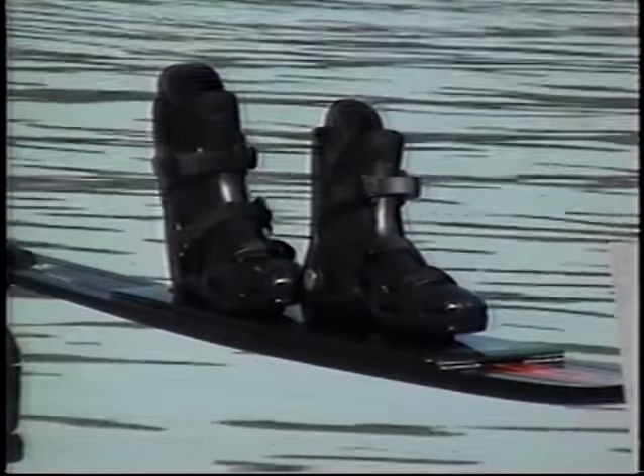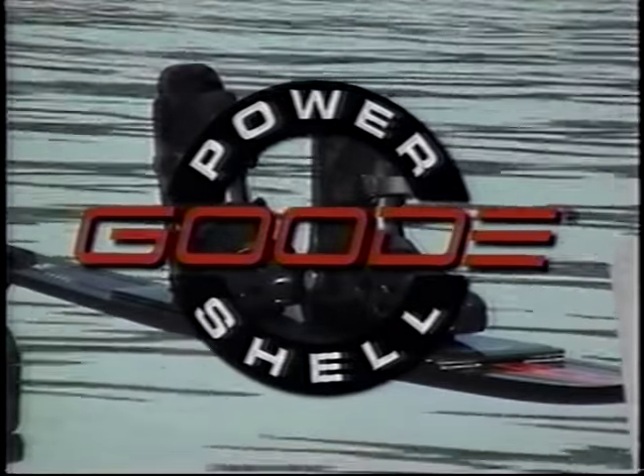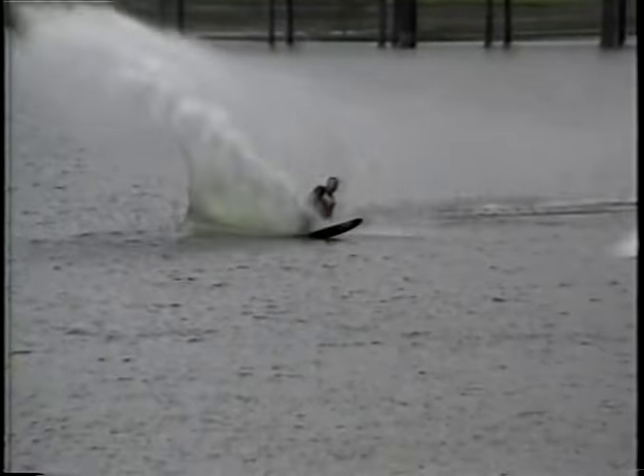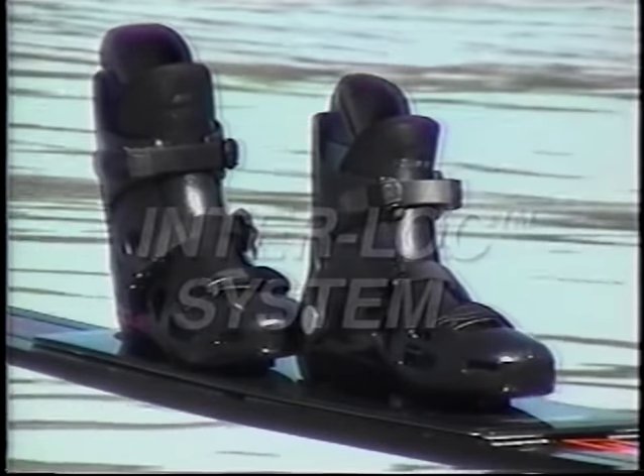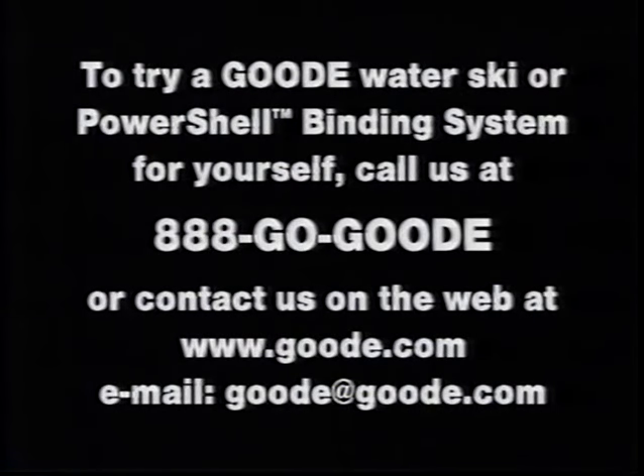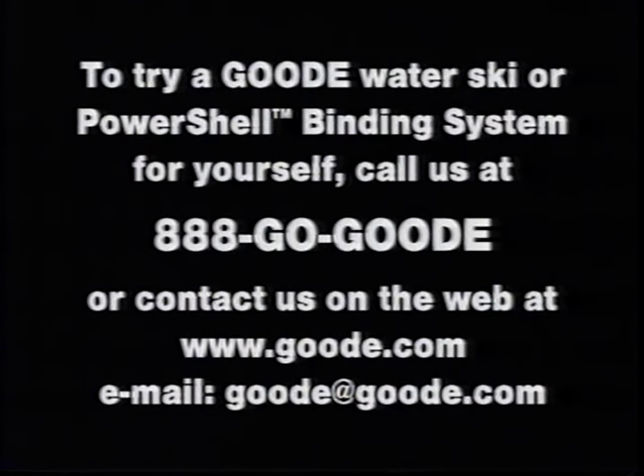Now that fiberglass skis are obsolete, why not make your rubber boots obsolete too? Introducing the new Good PowerShell Boots and Interlock Screwless Binding System. The PowerShell features a hard shell boot that increases your edge control and power while providing more comfort than rubber boots. The patent-pending interlock screwless binding system is releasable and provides for easy mounting and adjusting. The Good PowerShell Boots and Interlock Binding System — the new standard for competitive water skiing.